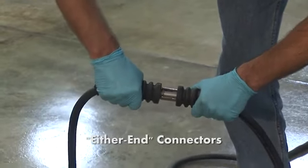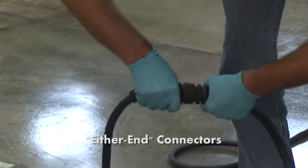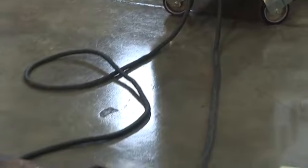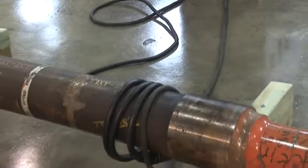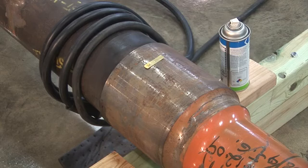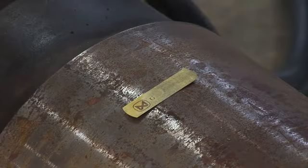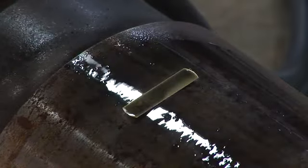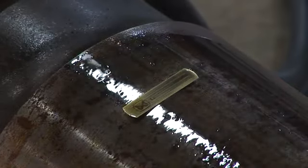If either-end type connectors are used, they are attached to each other by sliding one into another with a slight twist to engage the locking mechanism. The part is then ready for longitudinal magnetization. The effects of magnetization are demonstrated using one of MagnaFlux's magnetic flux indicators and a wet method with black particle type 7HF. Three distinct horizontal lines can be seen using this method.